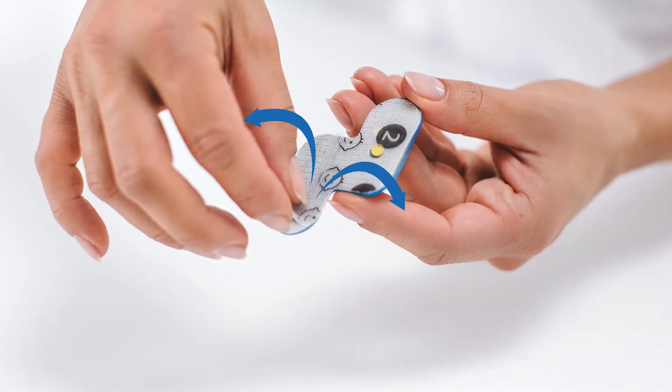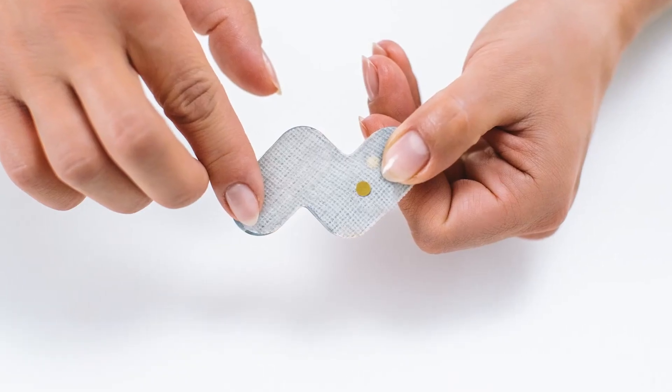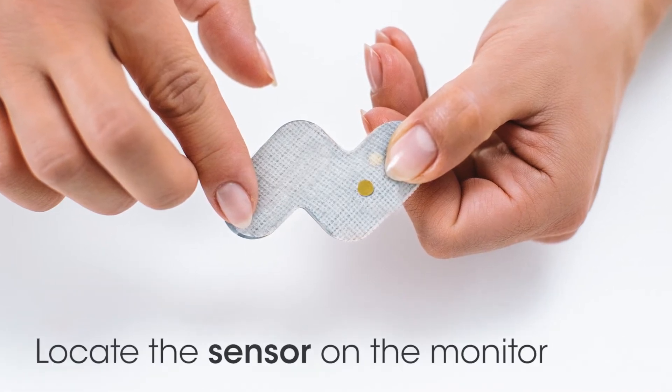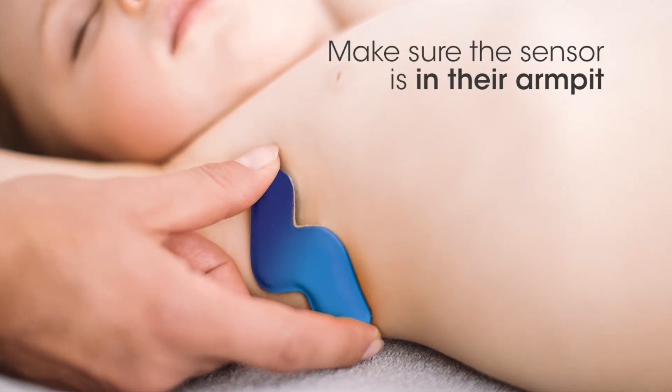The other side of the adhesive has a backing labeled 2. Remove both pieces of this backing. You're now ready to apply the monitor to your child. First, locate the metal sensor on the monitor. Stick the monitor under your child's arm.